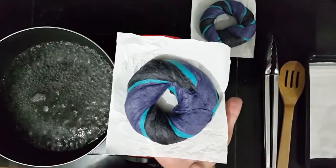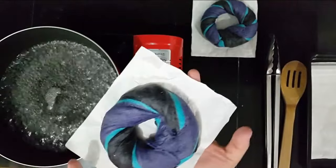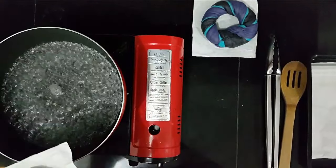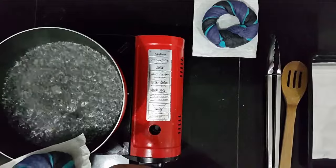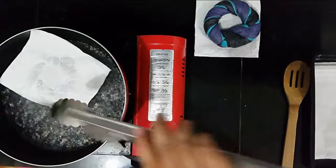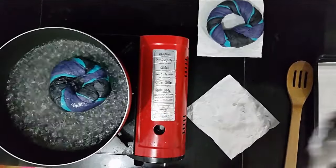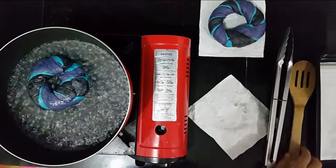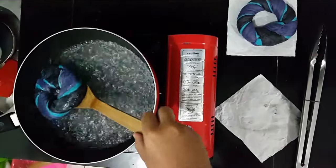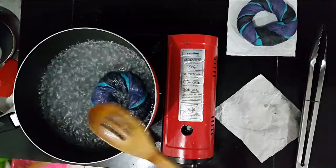This is where your parchment paper actually comes in handy. Here I already have some boiling water — just regular boiling water, I didn't put anything in it. You don't really have to touch the bagel, you just have to touch the parchment paper. Then you can slowly put in the bagel like this. Get your tongs and open the parchment paper with your tongs — see how simple it is. And then we are going to wait for 5 seconds: 1, 2, 3, 4, 5. Then we are going to flip it, and wait again for 5 seconds, then pick it up.